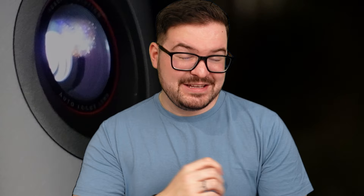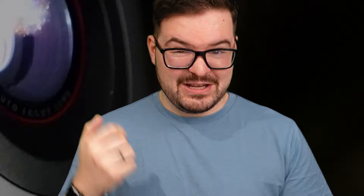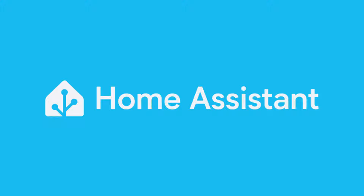Instead of just draping lights all over my house with different batteries and switches and plugs just here, there and everywhere, why don't I instead use these projectors and just project my Christmas lights? And while we're at it, rather than making use of remotes or switches or timers, why don't we just chuck Home Assistant into the mix and have Home Assistant control these projectors?